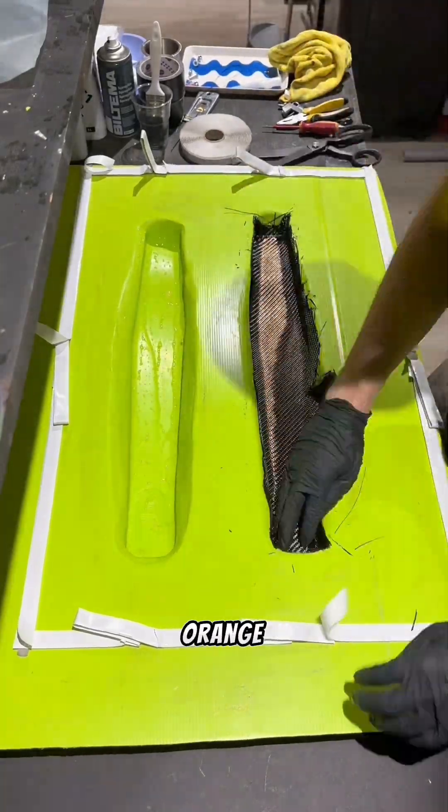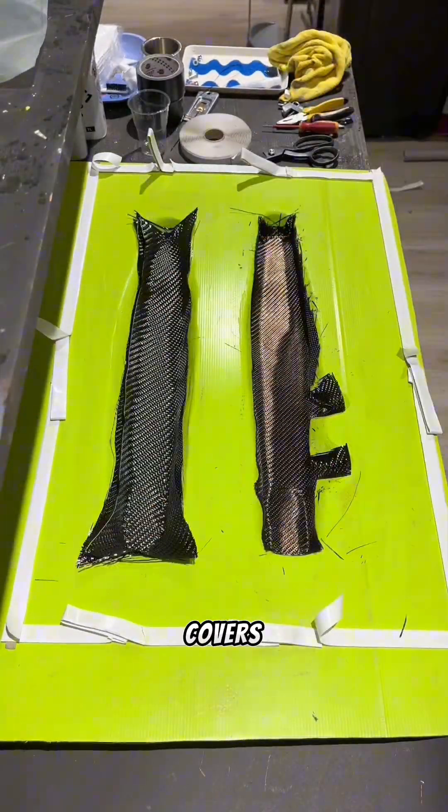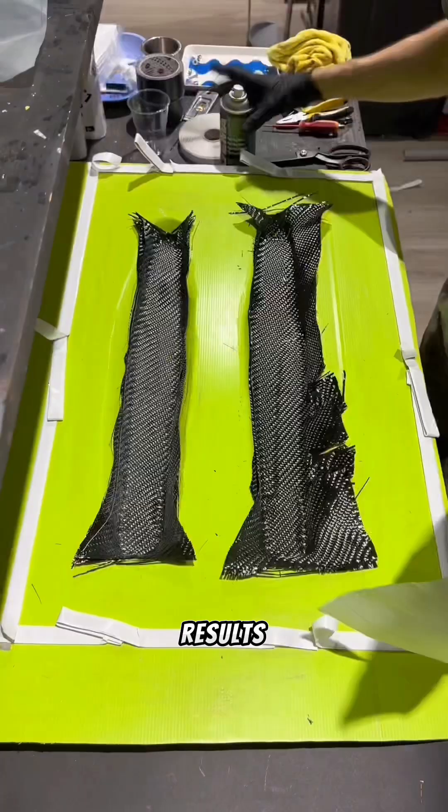A customer asked for reflective orange carbon fiber swing arm covers. Watch till the end to see the results.